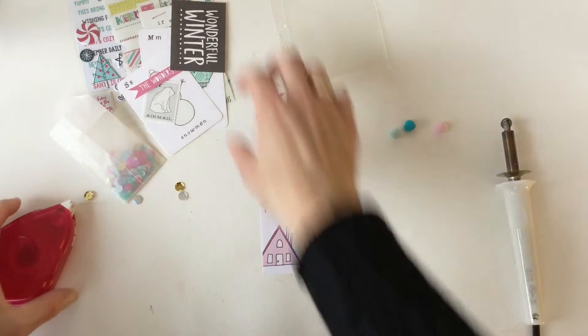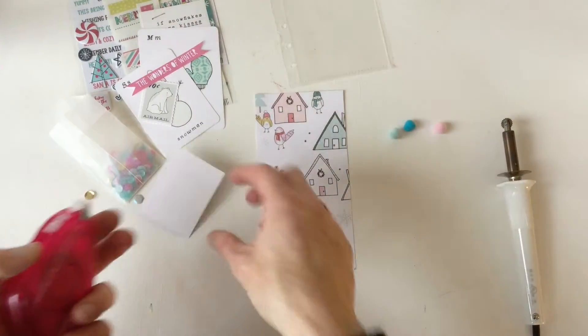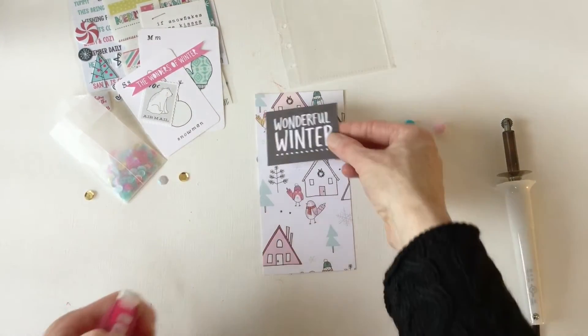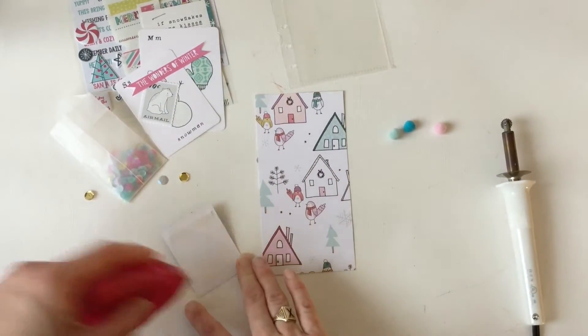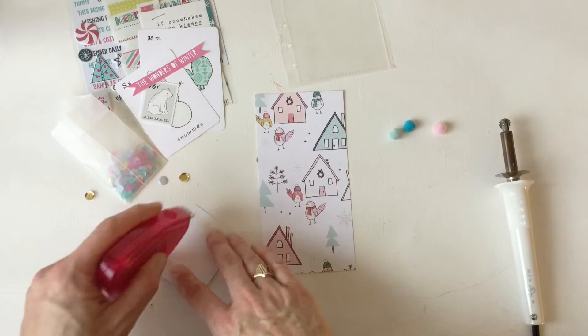I've turned this off because I don't want to burn myself. I really like the black — I'm going to have to cover up the birds, but that's okay. So these are die cuts, these are from crepe paper, Snow and Cocoa.